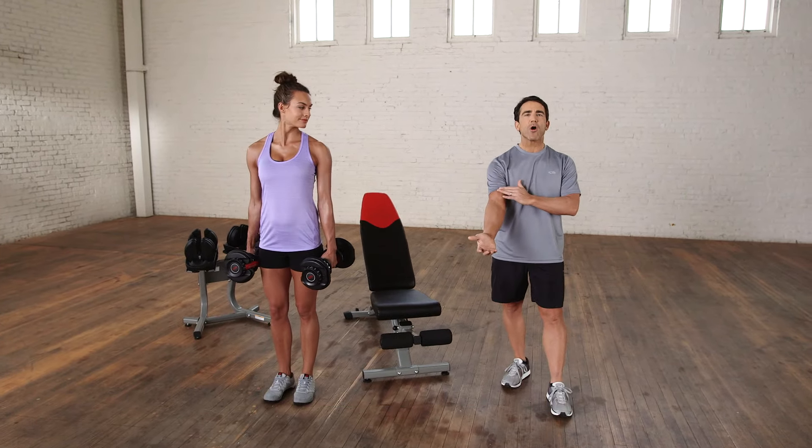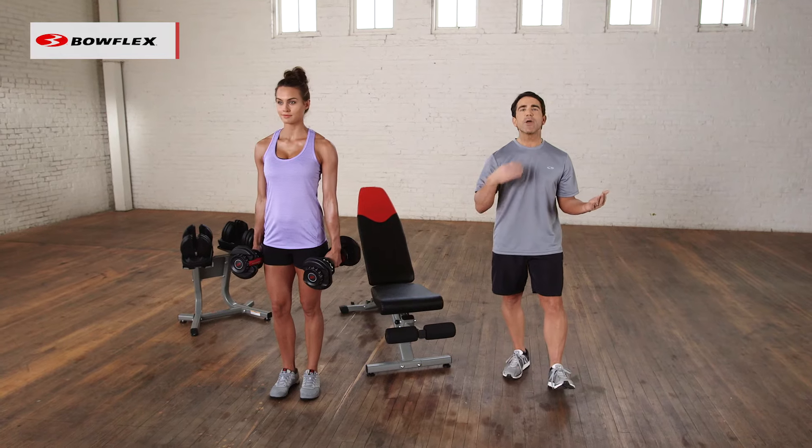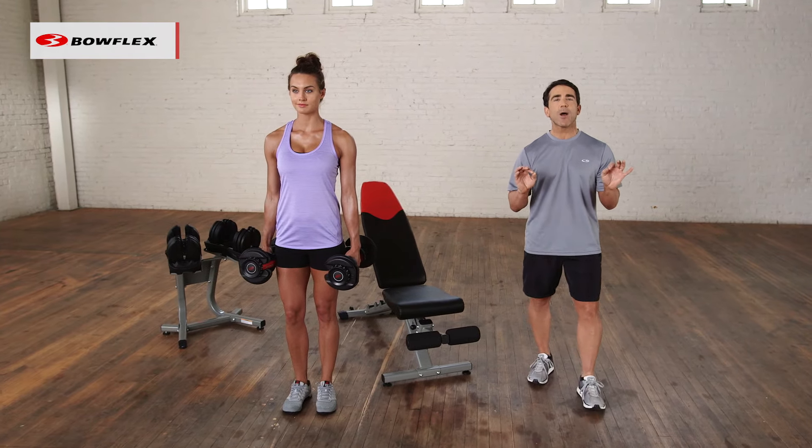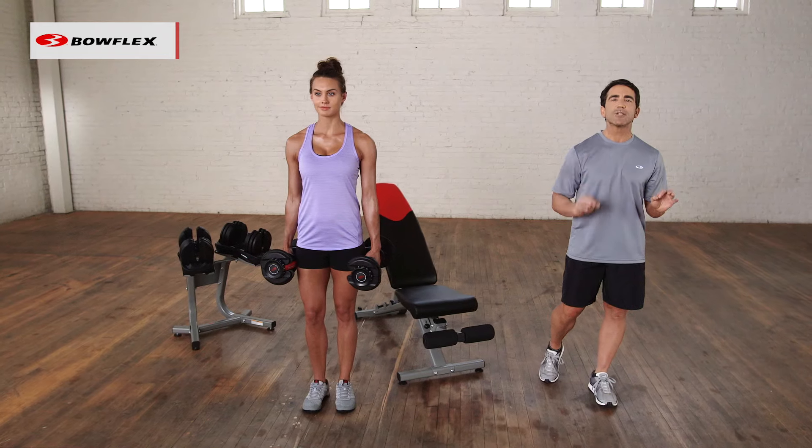Biceps — the muscle right in front of our arms — is an isolation move that we all love to do. We want to tone that bicep. There are certain things you want to think about when you're doing this move to get the most out of it.